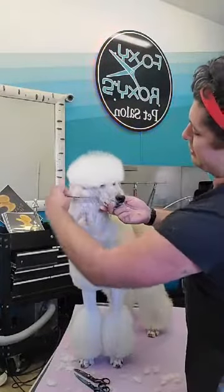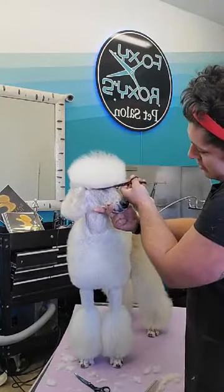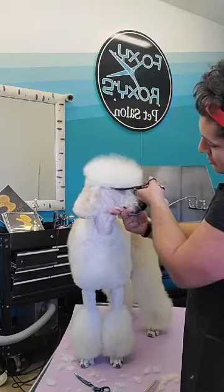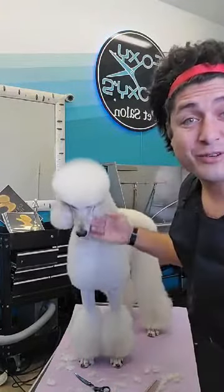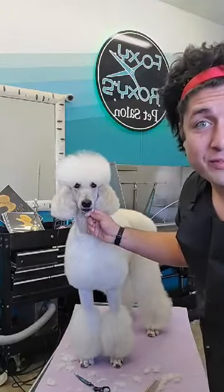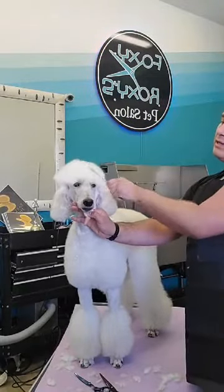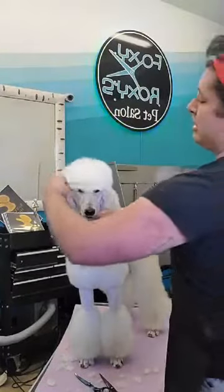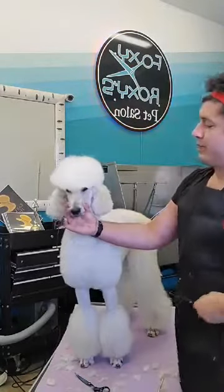I switch over to a traditional curved scissor and do the other side. Right now I'm just focusing on the expression, and because of that I'm not worried about the rest of the top knot. Don't get ahead of yourself in any part of grooming — you should just be grooming the part you're working on, not the part you're not on yet. That's when mistakes happen.